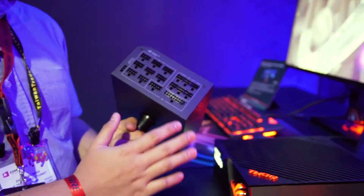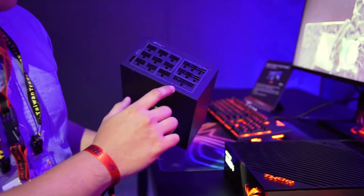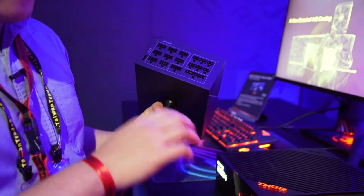So firstly, it's a 100% fully modular power supply, so you can have no cables coming out. You can have very slim cables, with all the different cables directly managed through your case because it's fully modular.